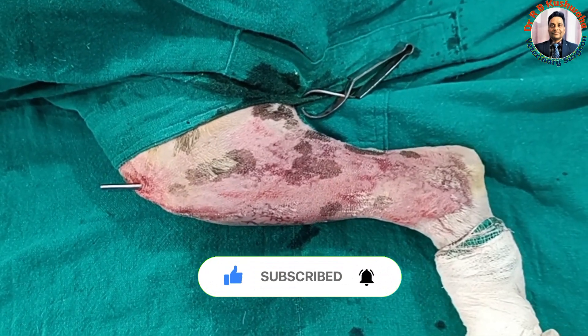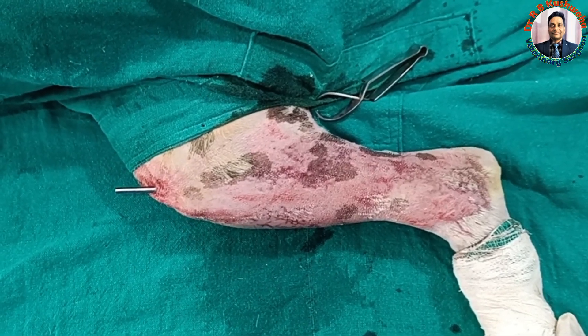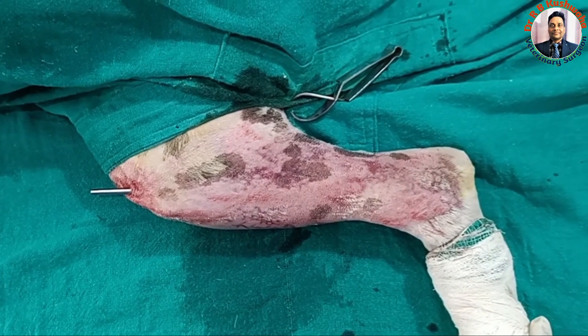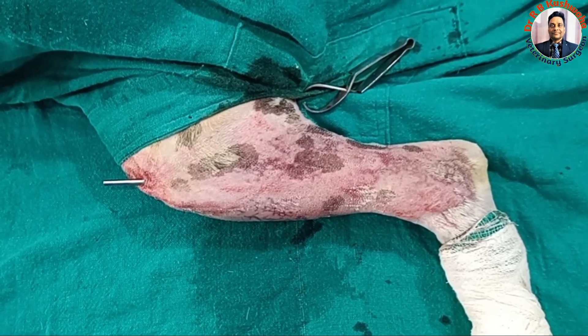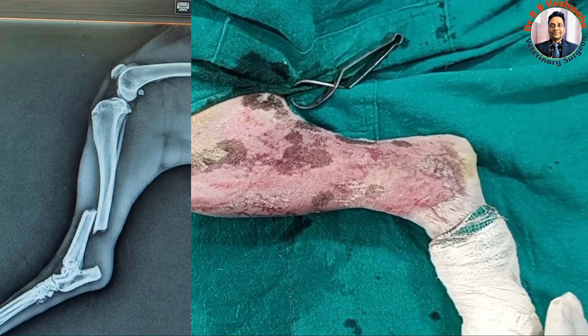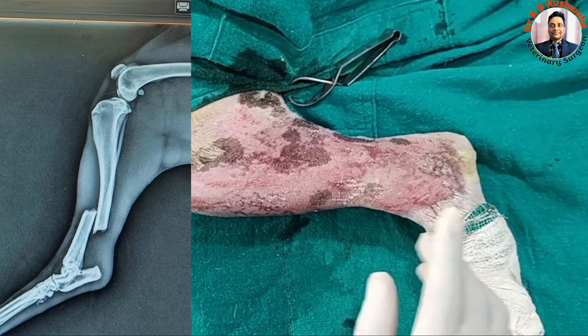Today we have a case of distal one-third diaphyseal fracture of the right tibia in an adult stray dog. The history is that the dog had the fracture three days back, probably by a stick injury. We took the radiograph and confirmed this is a distal one-third transverse fracture.